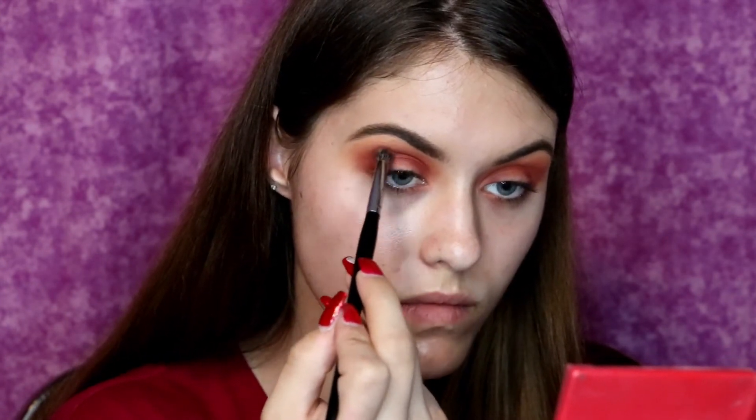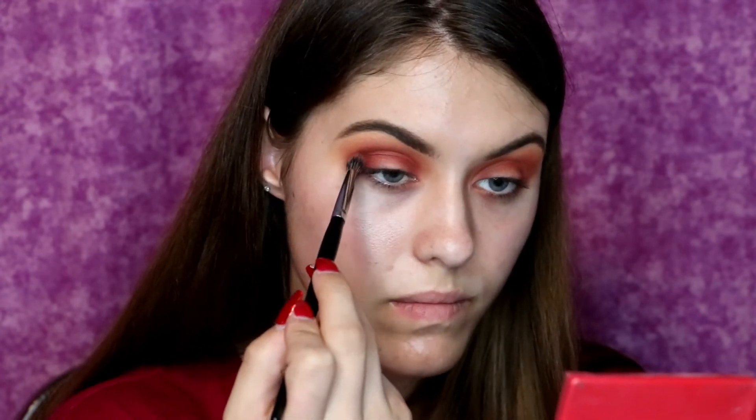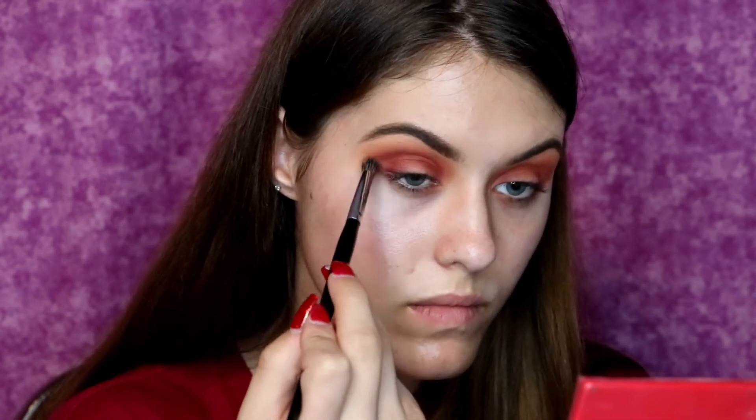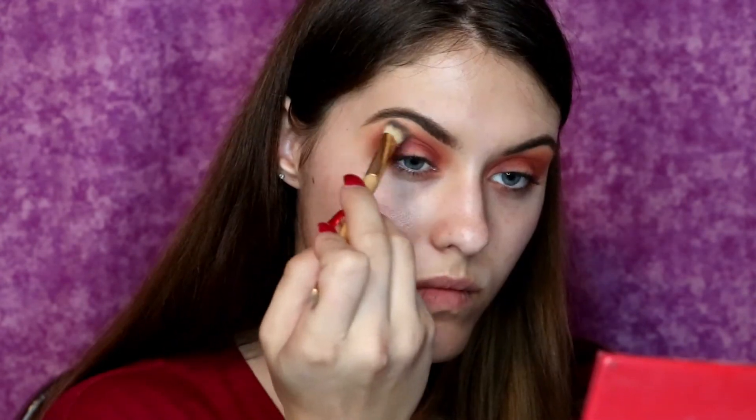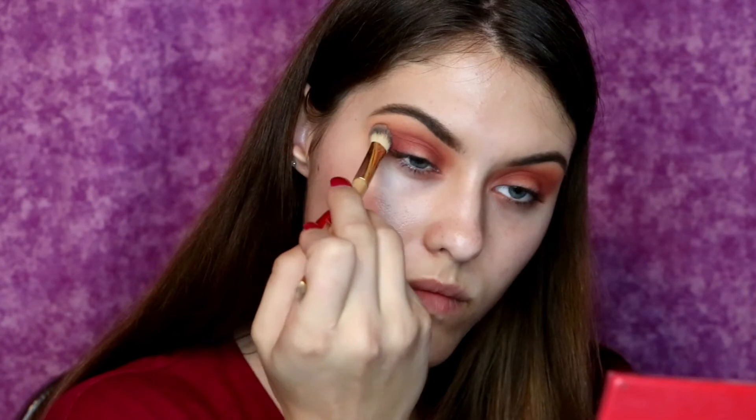And now I am taking a smaller, denser Morphe brush and just blending out the eyeshadow and adding slightly more so that way I can have the color intensity that I want. And then I'm going in with another Tarte double-ended brush and I'm using the sort of dense fluffy side — I don't even know if those two words can go together — but I'm using that to blend out the shadow.